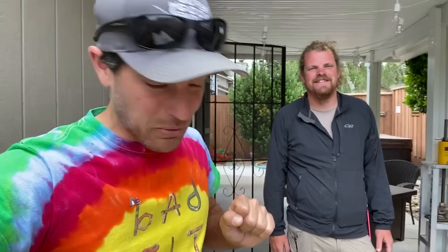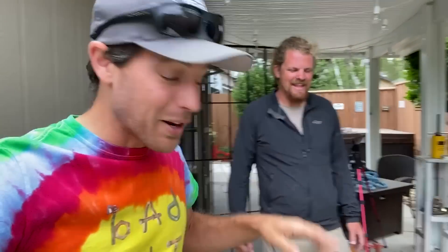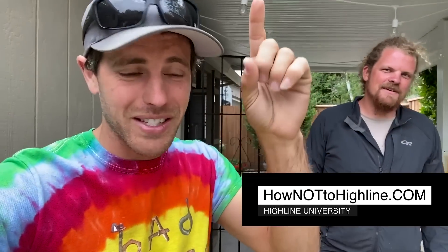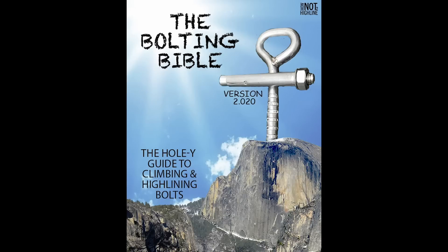A couple of thoughts before we continue: I'm not going to stand behind the bolt this time — everything goes flying the other way, so you can judge me in the comments below. Go to HowNotToHighline.com if you want to see our Bolt Buster chart, our slack snap charts, and the Bolting Bible. All these tests eventually make it onto the Bolting Bible and the Book of Numbers.